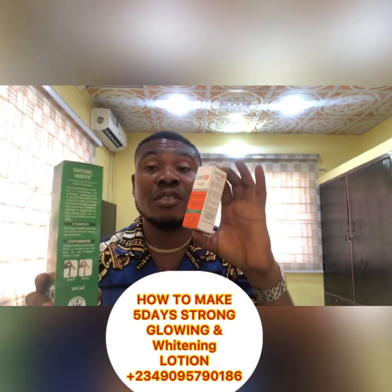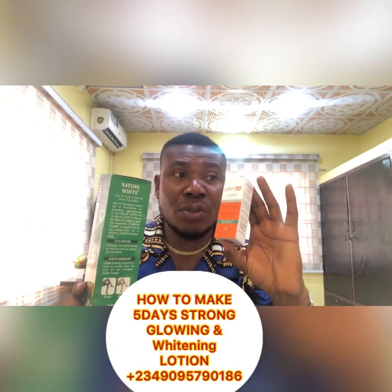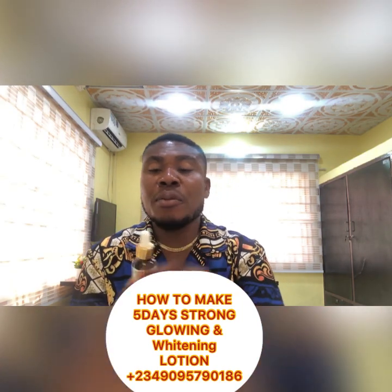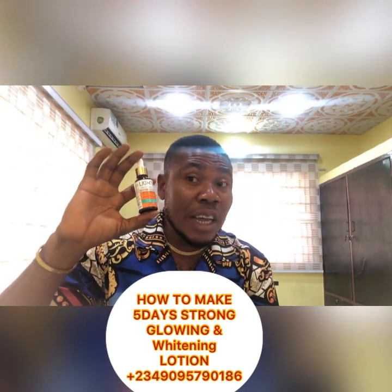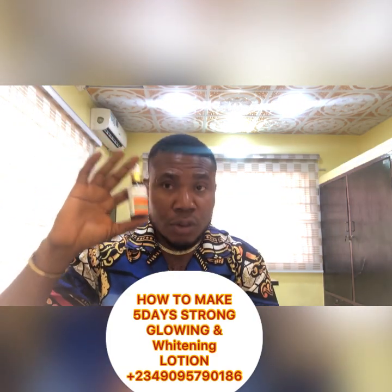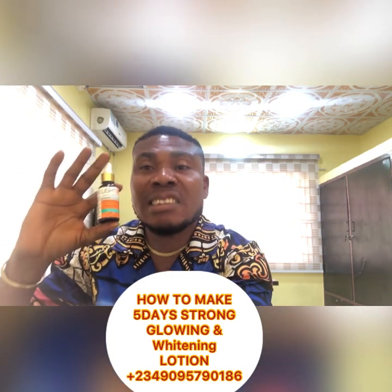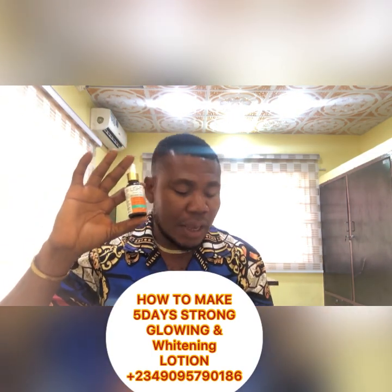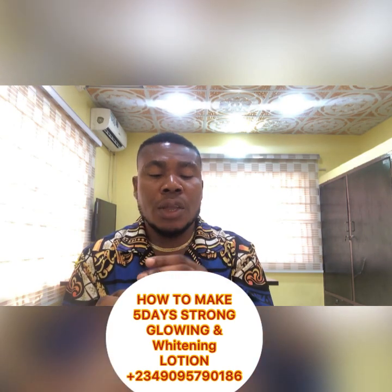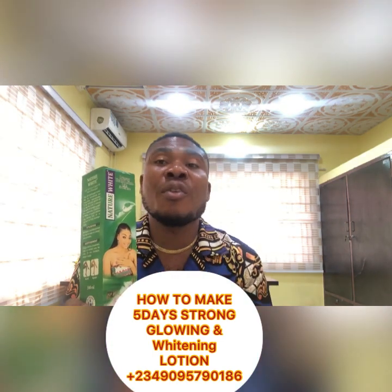Now I want to show you something very, very good for your skin that a lot of people ask me about — this light-up serum. We have the blue one and other types; they're all original. You'll hardly see a fake one. So if you get this, always use it. Put at least 10 drops into the lotion — you can use any lotion, it doesn't have to be this one. Trust me, whatever I tell you to do, do it and you'll come back to thank me. Add 10 drops to the lotion.